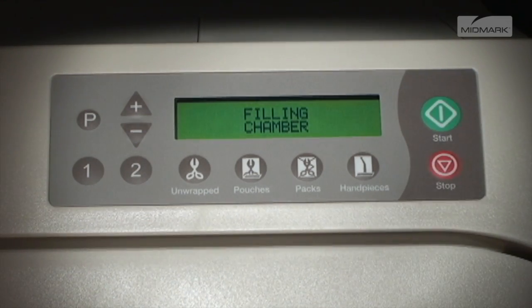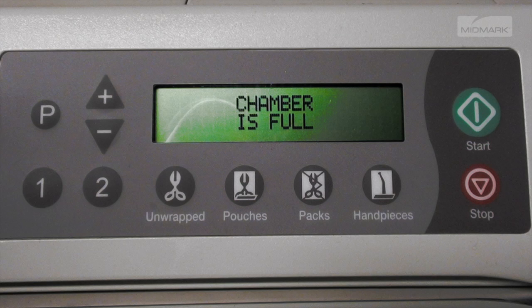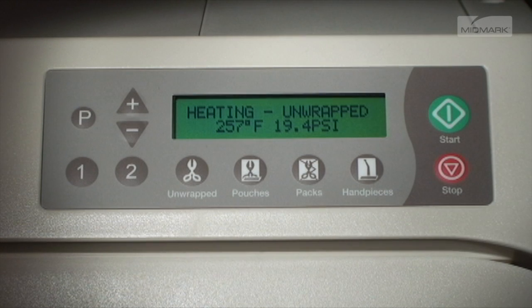Next, push the Start button. The display immediately shows the message Filling Chamber, followed by Chamber is Full when the proper water level is reached. Now the unit will begin to heat to the appropriate temperature for the cycle being used. The display changes as temperature and pressure in the chamber changes.